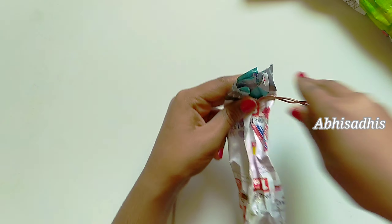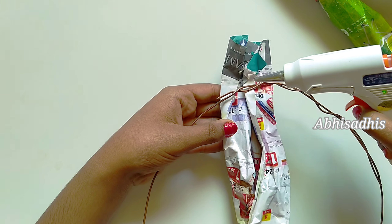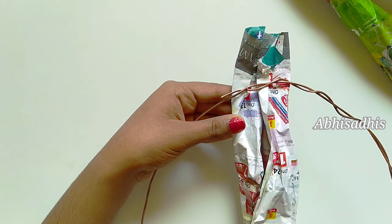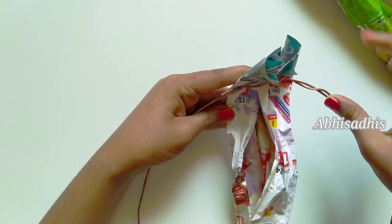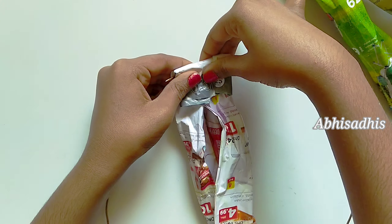Now stick the paper to the wire as shown. To stick it I've used hot glue. If you don't have hot glue, you can use Fevicol, but it will take a bit more time to stick. Now fold the paper completely as shown.